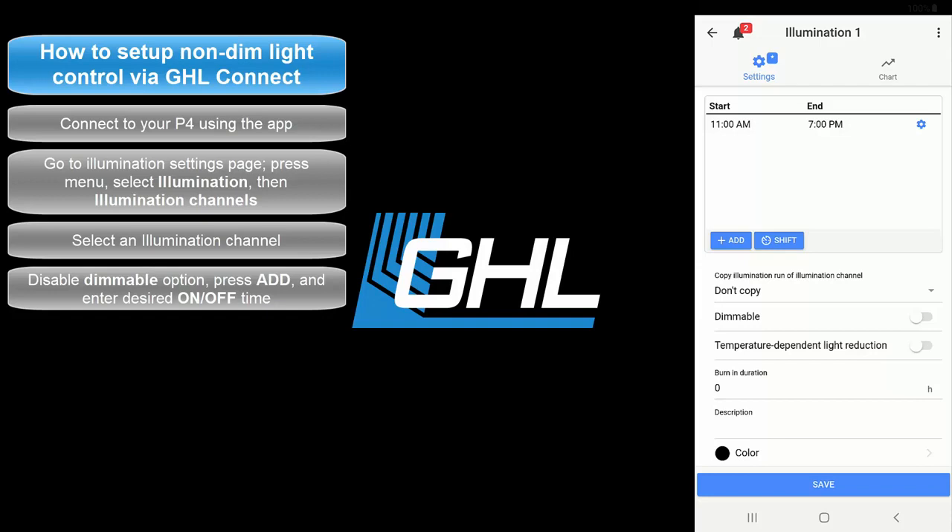If you need to add another schedule, simply press the Add button again and enter the on-off times. If you'd like to adjust or delete an existing schedule, press the blue gear icon.